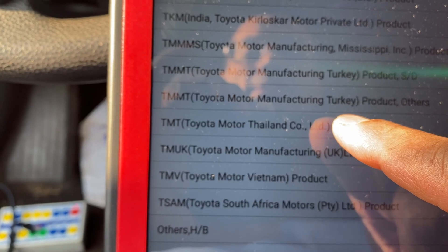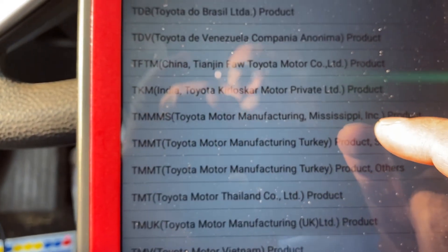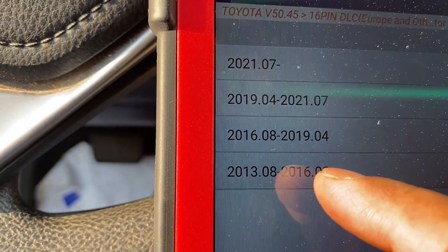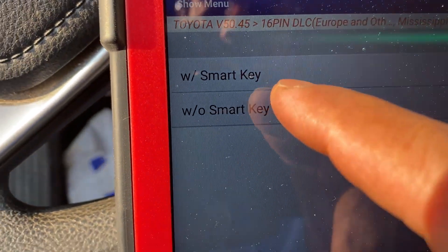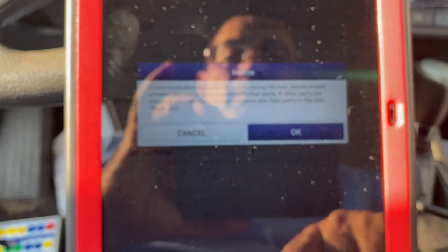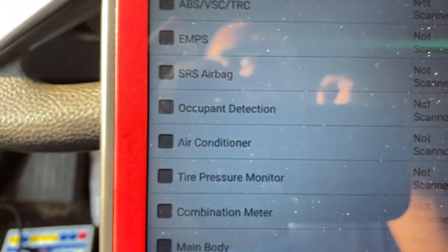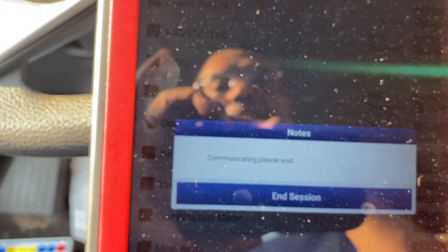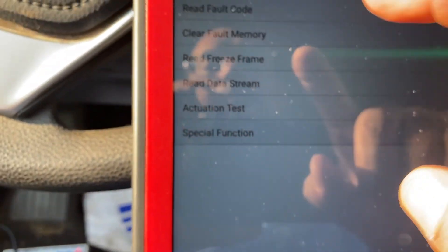On the scan tool, we're selecting the vehicle: manufacture location — Thailand, year 2014, without smart key. We'll do the relation control and read fault codes.